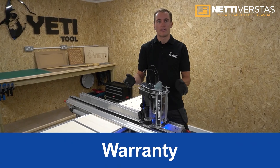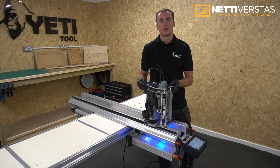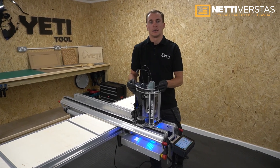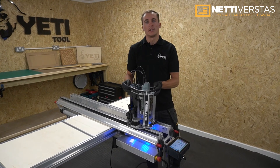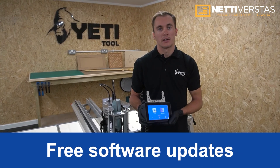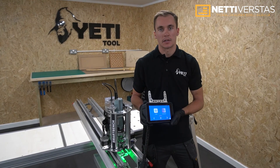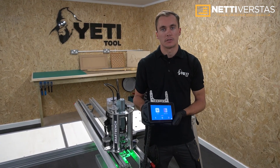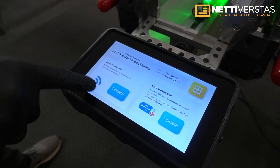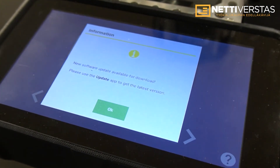SmartBench comes with a 12-month warranty covering all items apart from consumables such as wheels and brushes. If we find a fault with a sub-assembly we'll aim to ship a replacement within two working days. SmartBench also comes with free, regular and unlimited software updates — even after purchase you will always have access to improvements and new features. The SmartBench console is easy to update through Wi-Fi or USB and will auto-alert when a new update is available.